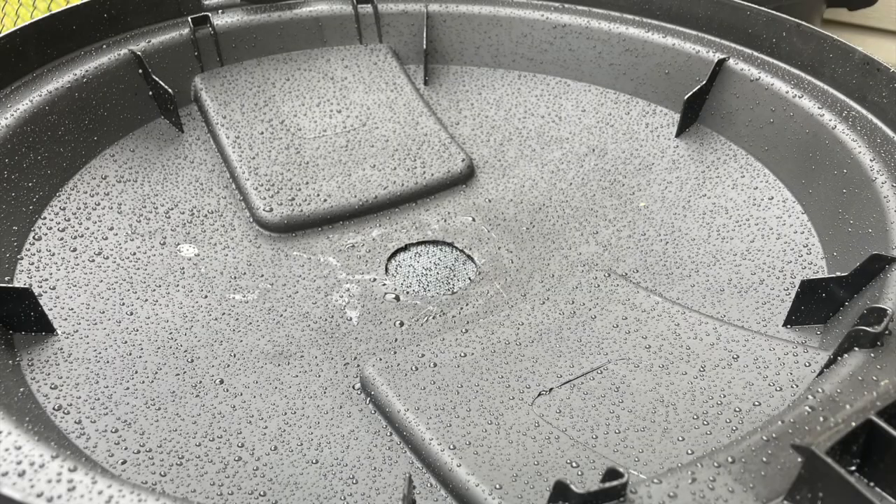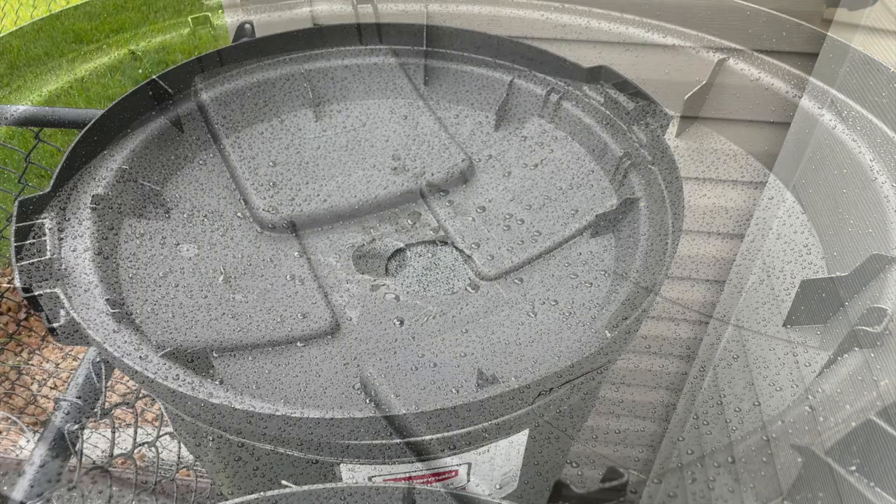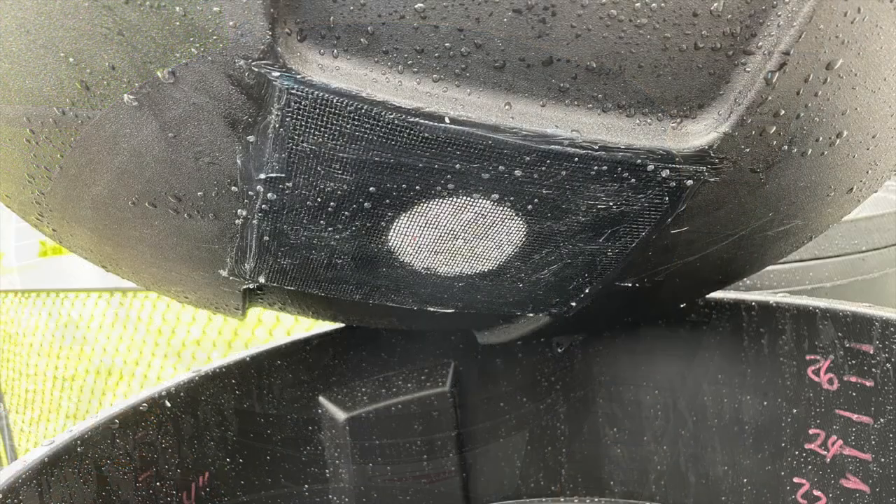If you prefer not to take that risk at all, I do have another solution. Instead of connecting to your gutter downspouts, you can flip these lids upside down, use a hole saw to drill a hole, and then put a screen with silicone on the underside to help prevent bugs from getting in and to catch any debris before it enters the rain barrel. This water should be much safer for watering your garden.